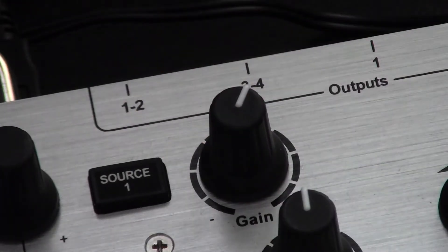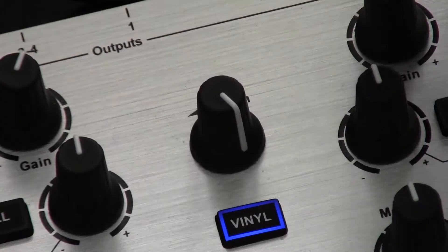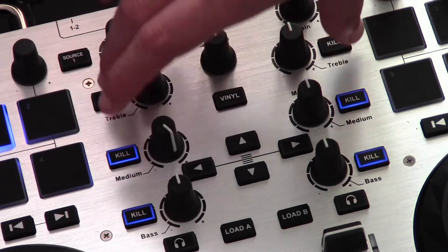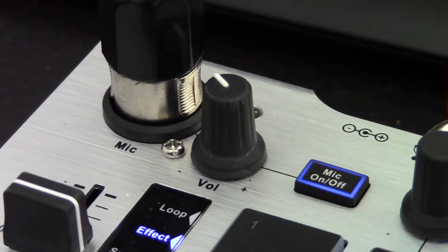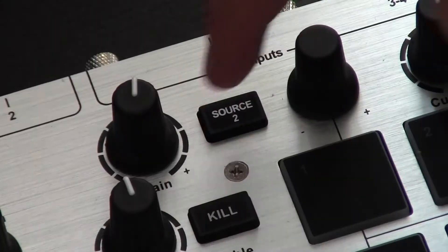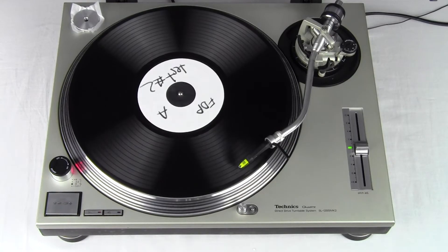You get gain knobs for both decks, a cue mix knob, a master gain knob, kill switches for lows, mids and highs, a microphone on-off button and volume knob. There are also line-in buttons if you want to connect turntables or CDJs.